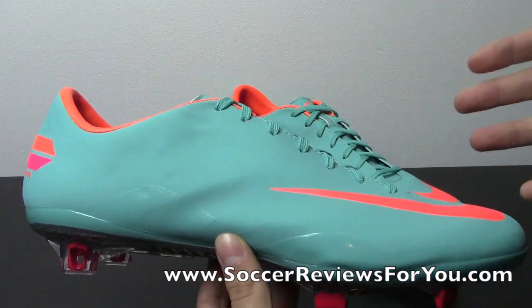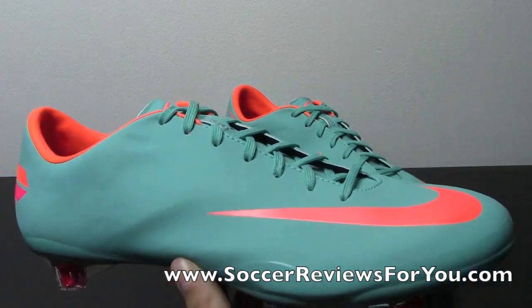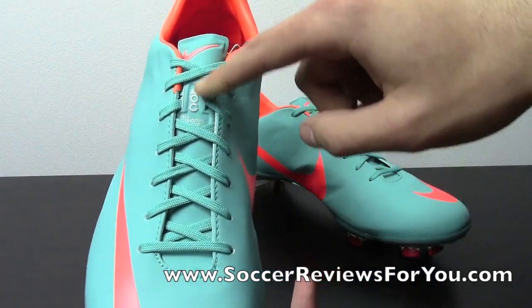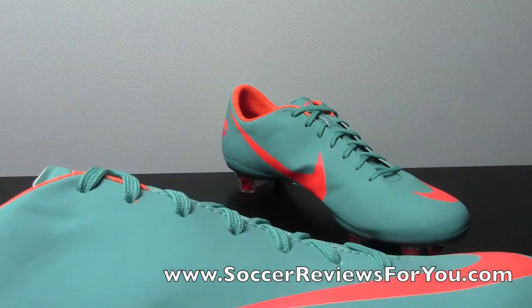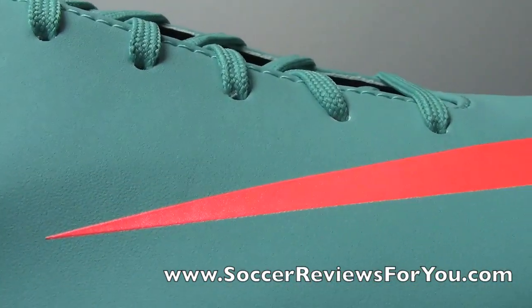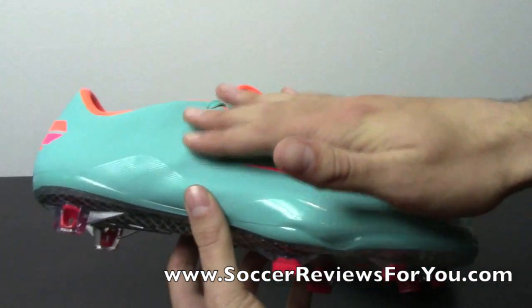The idea of ACC is to provide the same ball feel, or the same touch on the ball, in dry as well as wet conditions. So when you're playing the ball in the wet, it's going to feel very similar to how it feels in dry conditions — almost like a wet conditions control element. I have used it on the Maestri 3, but that is a different upper altogether from the Mercurial — going from a very padded, almost leather-like Kangolite material to a super-thin, paper-thin synthetic in the Mercurial series.